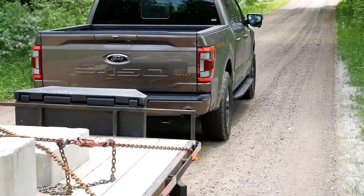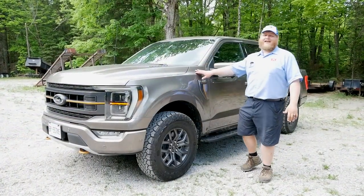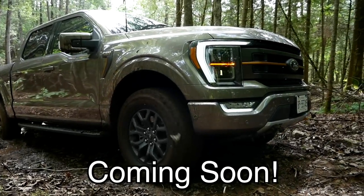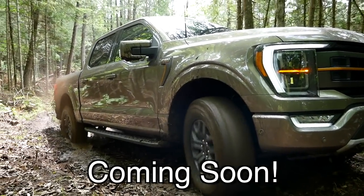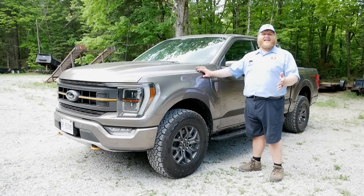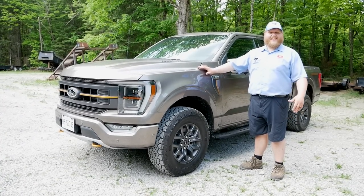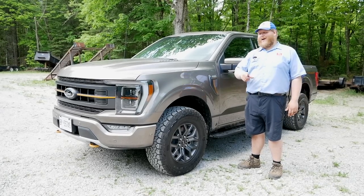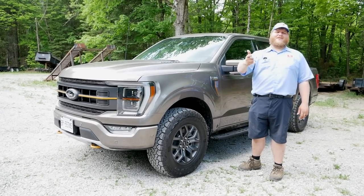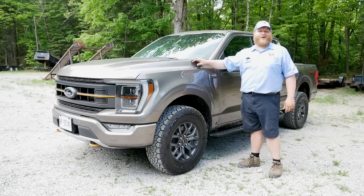We have come to the end of this one, and I know you want to see the Tremor get muddy — and you will. We have so much off-roading in store that we're saving it for an entire video on its own, with some new obstacles, so keep it locked to Truck King. For now, the verdict: when towing and hauling payload, this truck is still a confident F-150, and that is a good thing. Let us know what you think in the comments, and don't forget to hit like, subscribe, and join.